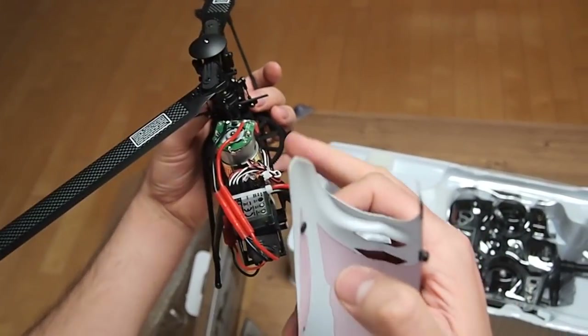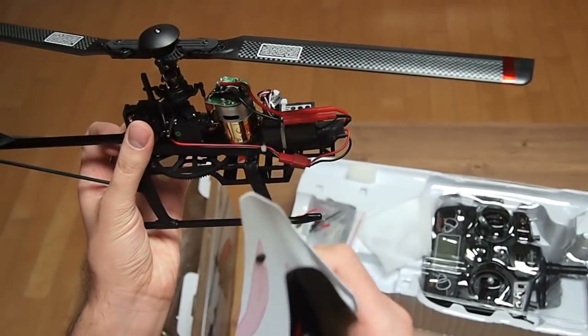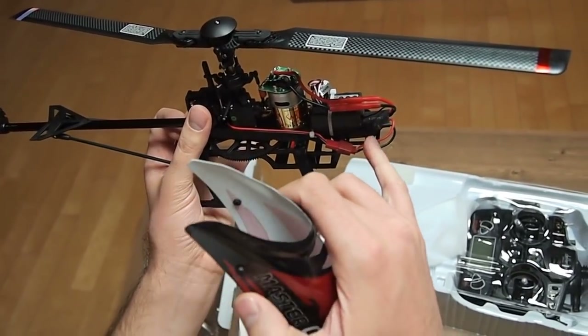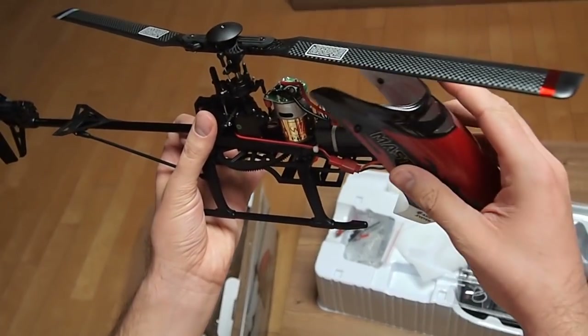If you want to change to a stronger version, there are a lot of shops on the internet that sell this conversion kit, including the ESC and the signal converter, plus the brushless motor — around $30 total.